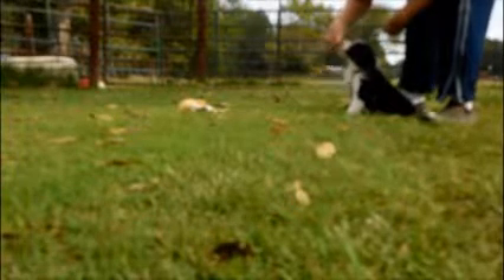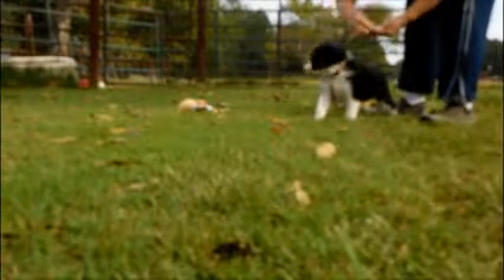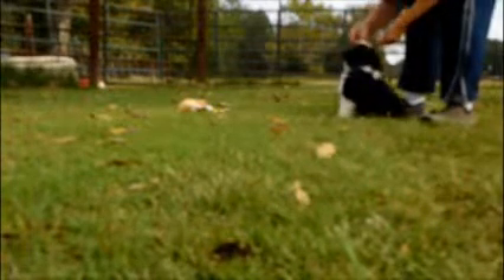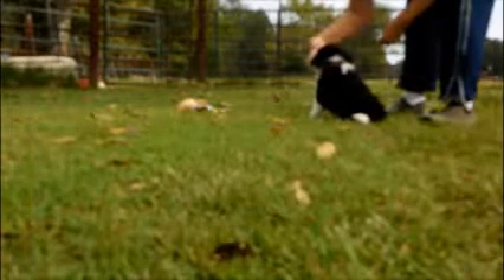Wave. Good puppy. Stand. Good boy. Here we go. Sit. Yay, good puppy. We dropped it. Sit. Good puppy. Wave. Yeah. Back to the camera — but we waved.